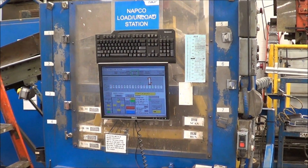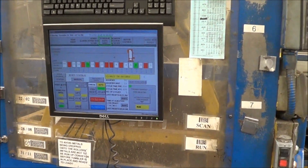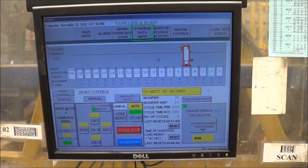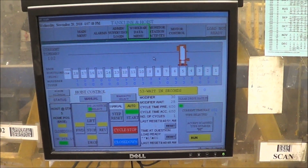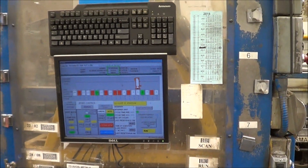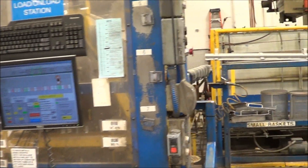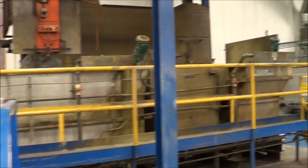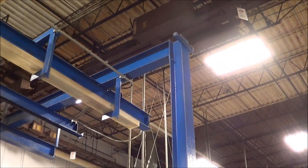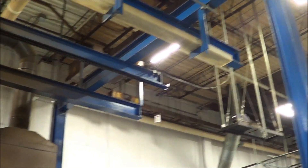Here is the operator stand where each recipe can be scanned in by the operator. You can see on the screen where the hoist is and where it is going to go next — very good for ease of use. It is an RS View system with an Allen Bradley SLC 500 in the control panel. All of the superstructure is bolted together for ease of removal and reinstallation.